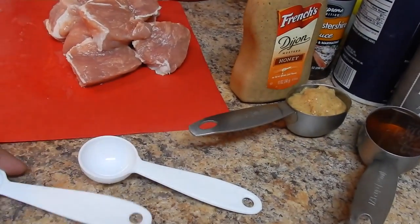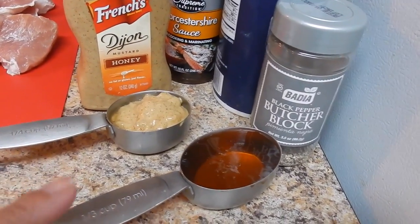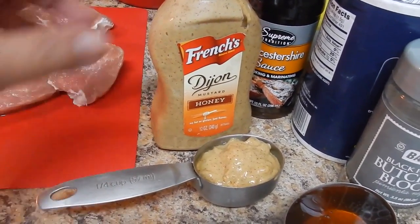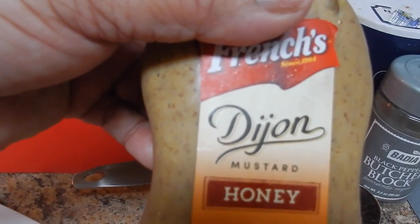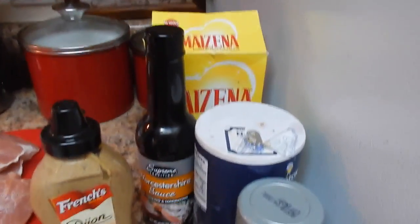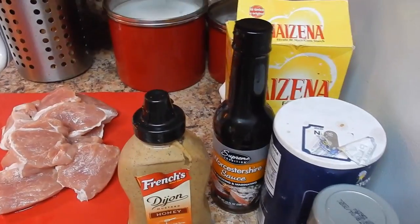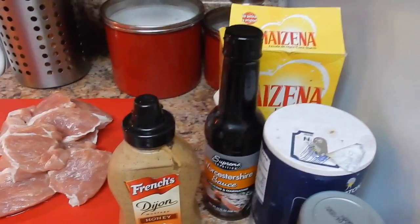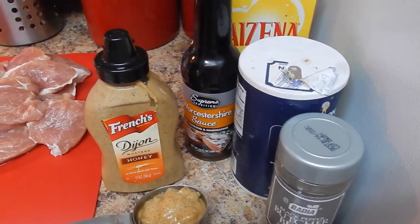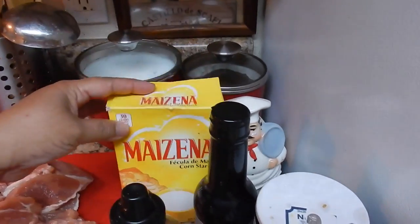I have a one teaspoon measurement and a one tablespoon measurement. We also have one third cup — actually this is one fourth cup of honey. This is Dijon mustard, but this one has honey in it — you can use plain Dijon mustard, one fourth cup. We're going to use salt and pepper to taste, one teaspoon of black pepper. We also have cornstarch — that's fecula de maiz — we're going to use two tablespoons.